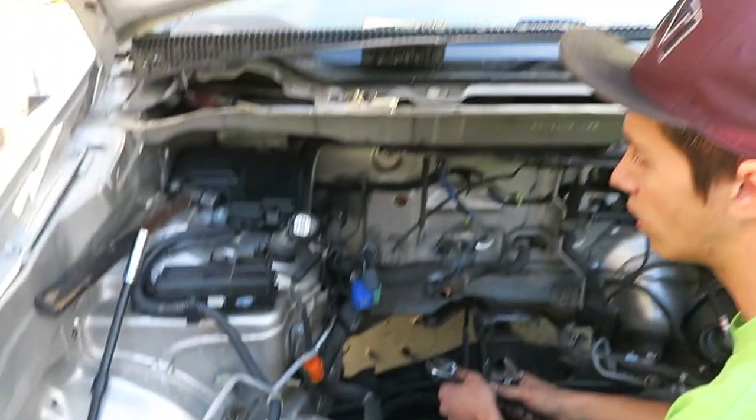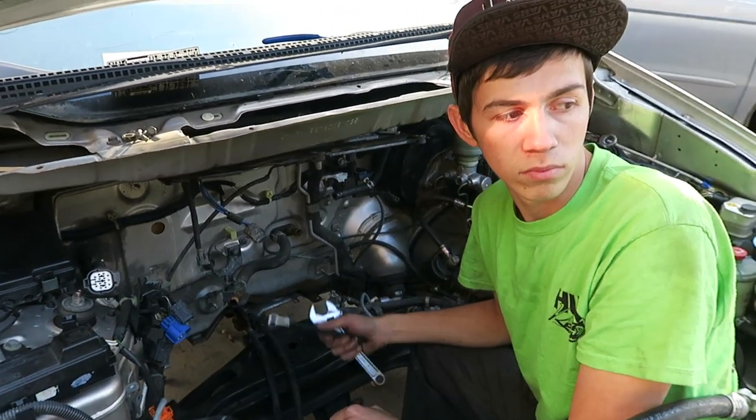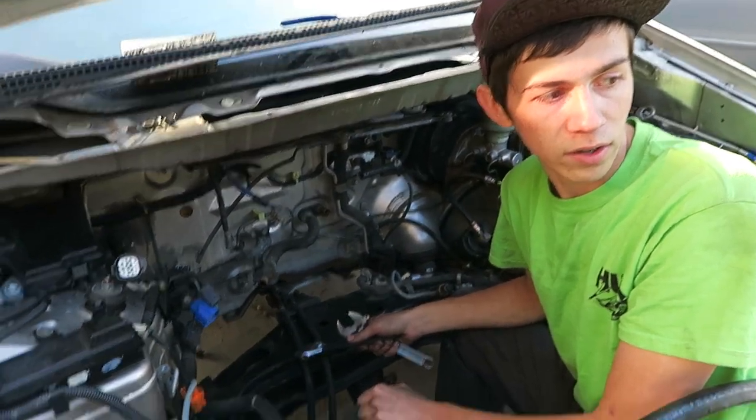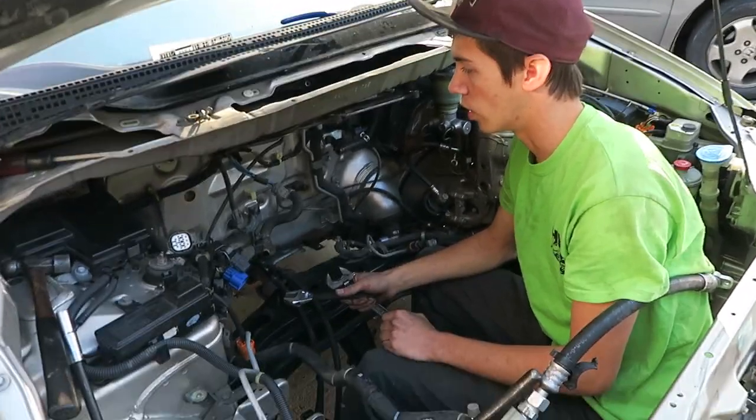Yeah, then we'll push it back inside and see if we can't get everything else we need on the motor and just drop it in. I don't see why we can't do that today, right now. So we're gonna get these lines out and then we'll get her pushed back in.